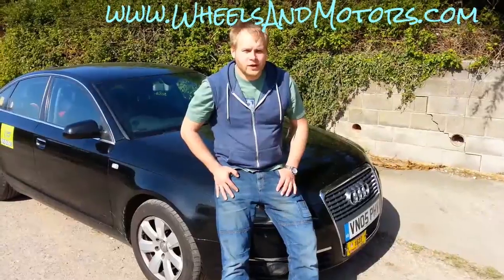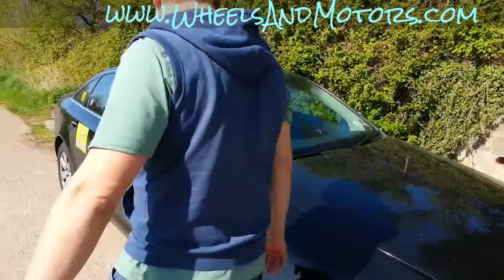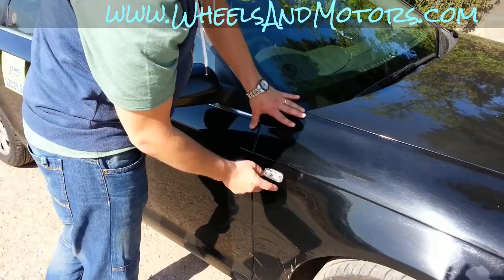Audi A6 C6 chassis. This is a pre-facelift model with a turn signal indicator on the wing. After the facelift they moved it to the wing mirror. Now have a look at how to replace this.